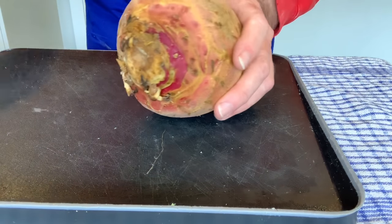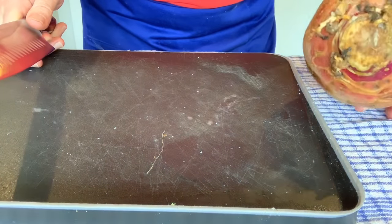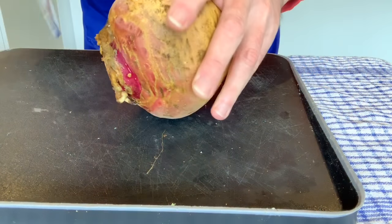So first of all, take the ends off — this end and this end. Holding it firmly, I've made sure I've got my mat on a towel here so it doesn't slip around, because you want a firm surface for cutting these.